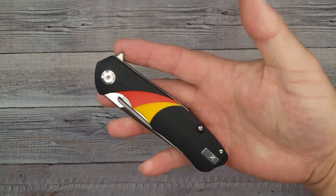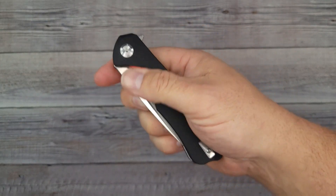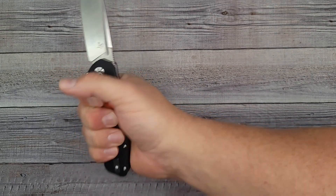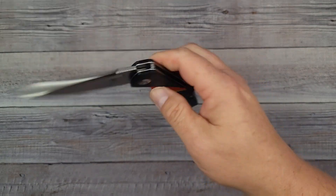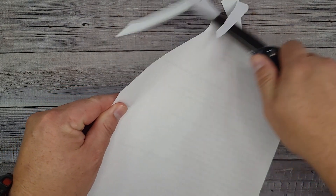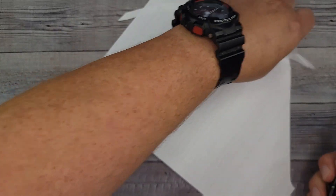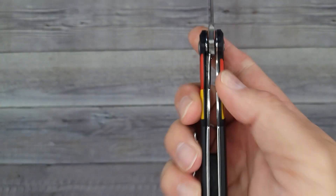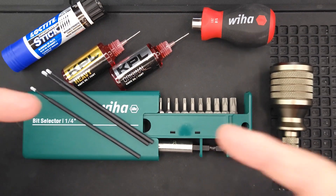Now the G10 version: it still has the same pow factor and great deployment. This one has a slightly stronger detent and feels more substantial — I can tell it weighs just a little bit more. Same action though. Let's check out the edge real quick — same thing. Two different versions bought on separate days showing the same results. Pass-through is comfortable, it's centered, and the lockup is about the same at the 30% mark. That's showing some good consistency.